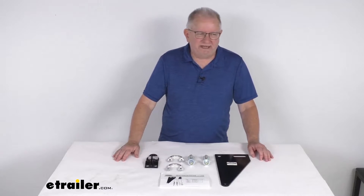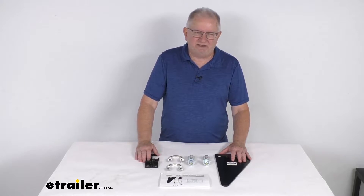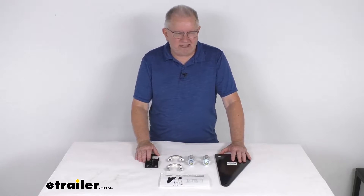Hello everybody, this is Jeff at E-Trailer.com. Today we're going to take a look at the custom mounting brackets for the Roadmaster Reflex and Exact Center Steering Stabilizers.